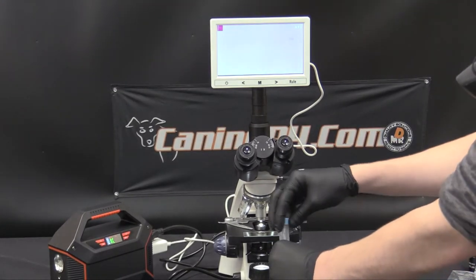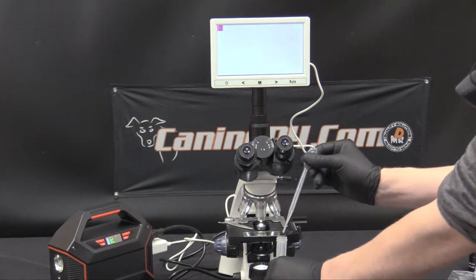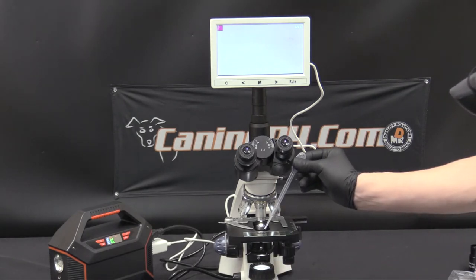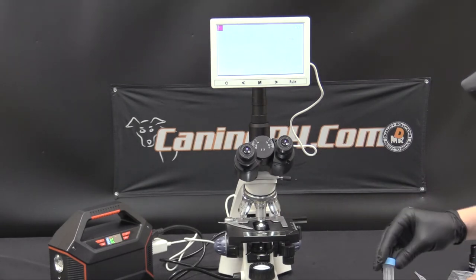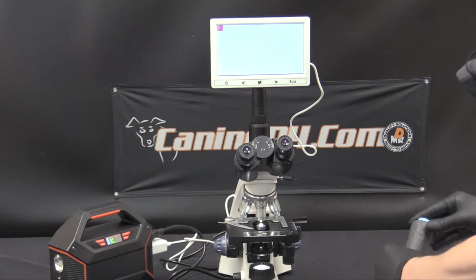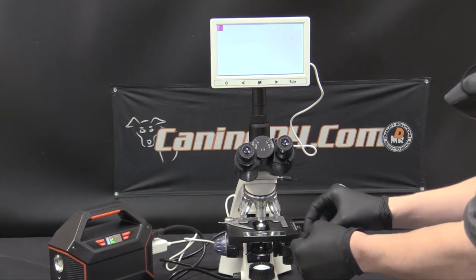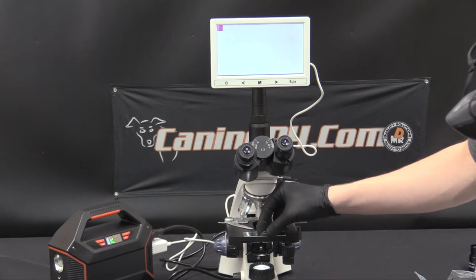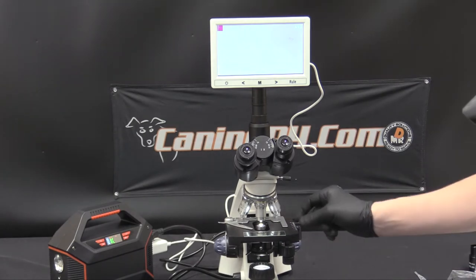Then with our sample — and this could be anything we want to look at in depth: semen, blood, urine — we just need a drop. So we're just going to take a little bit and place a single drop right on the center of the slide, then close up the specimen. We don't want to drop the cover slip quite directly flat onto the sample drop. We want to place it at one edge first and then come down, and it'll spread out throughout the surface of the cover slip.